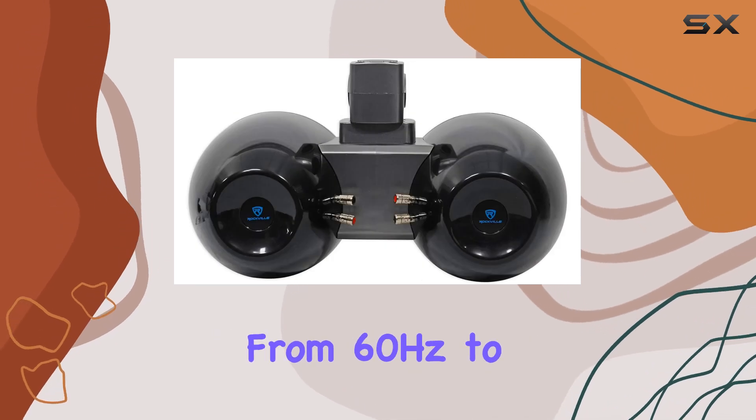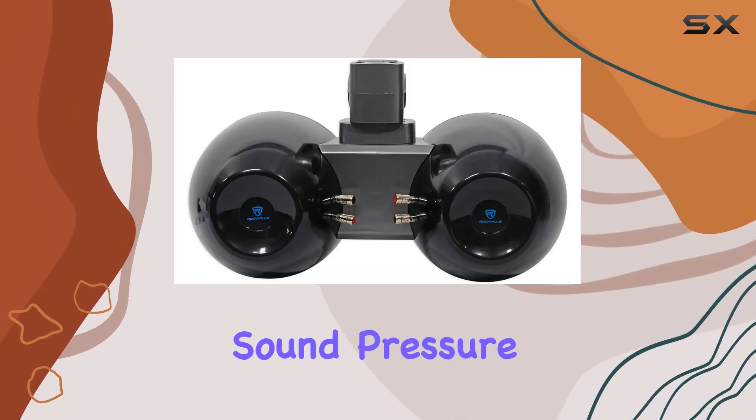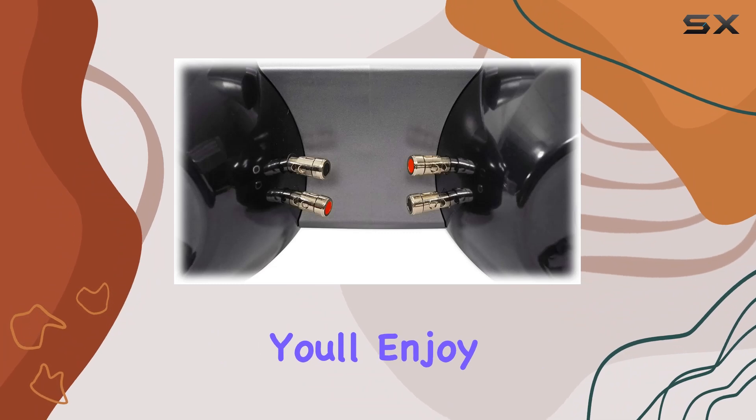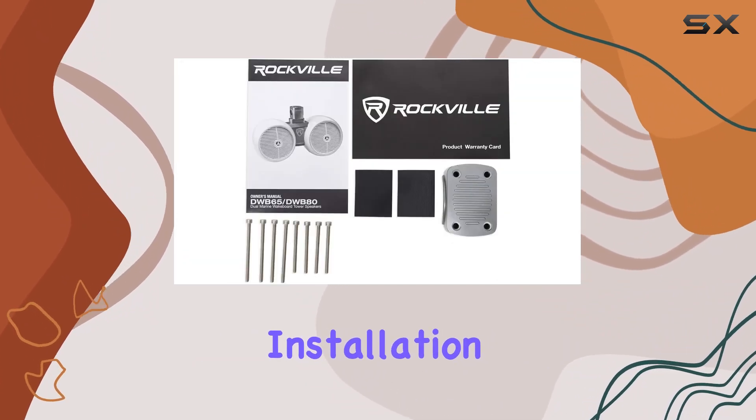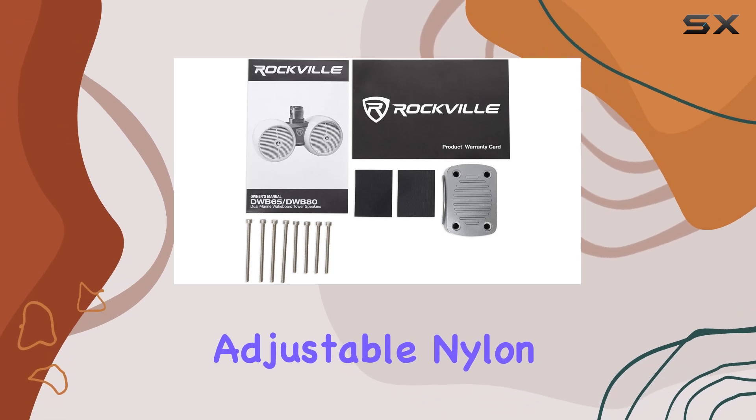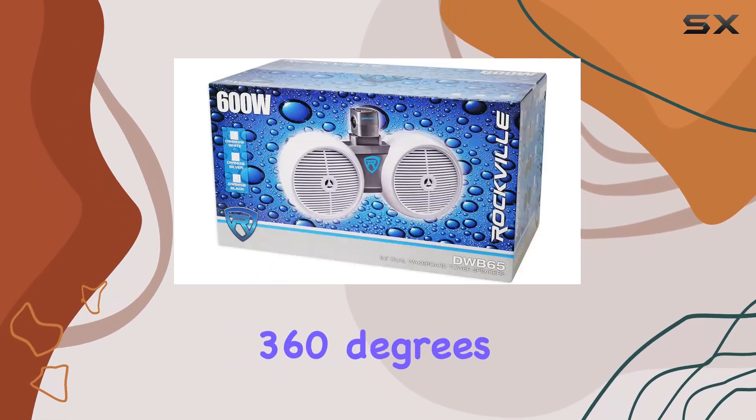With a frequency response ranging from 60 Hz to 20 kHz and a sound pressure level of 90 dB, you'll enjoy rich, dynamic audio across the entire spectrum. Installation is a breeze thanks to the adjustable nylon mounting brackets, which rotate 360 degrees for quick and easy speaker angle adjustment.